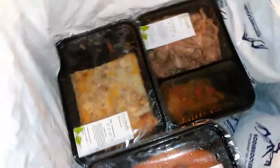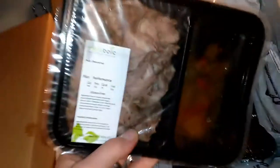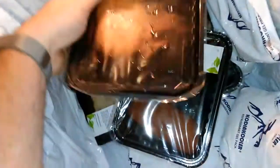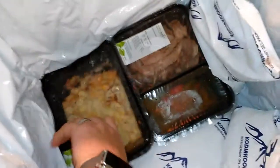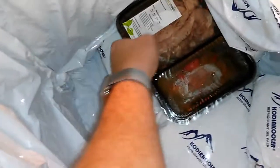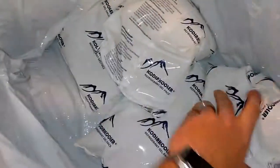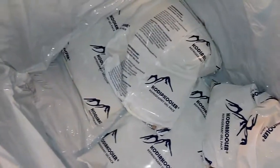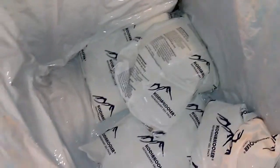The meals are very cold, so they've survived well. Here's the pizza, the Philly Cheesesteak, and some other items. Let's pull everything out and get a better look. There are four more ice packs in the bottom, so six ice packs total, and the entire container is wrapped in really thick insulation. Kudos — they did a great job there.